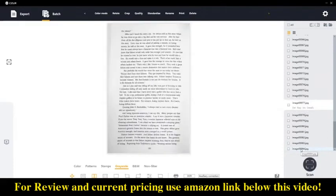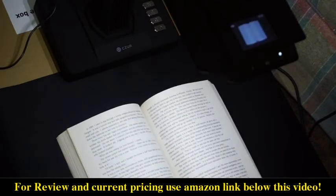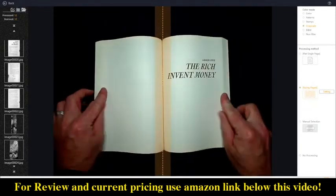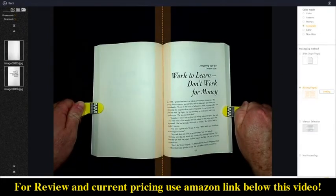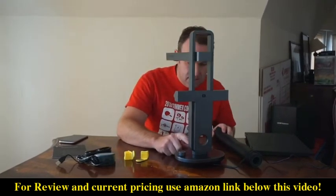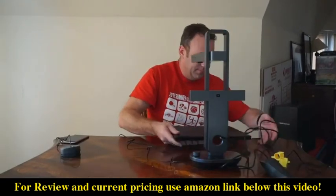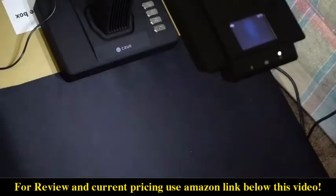I want to thank Caesar for sending me these scanners to try out — I've had a ton of fun scanning books, documents, and everything I've needed to scan. It's really cool to see how technology is evolving, especially with scanners. I've used flatbed scanners forever and while they work great for some things, they definitely don't work great for books — that's where these Caesar scanners really shine. As for the differences between the two, I really like the speed and quality of the ET16, and I love the portability of the Aura. These scanners aren't for everyone and might be overkill if you only scan one or two documents a month, but if you scan on a regular or daily basis, these scanners save a lot of time and headache.